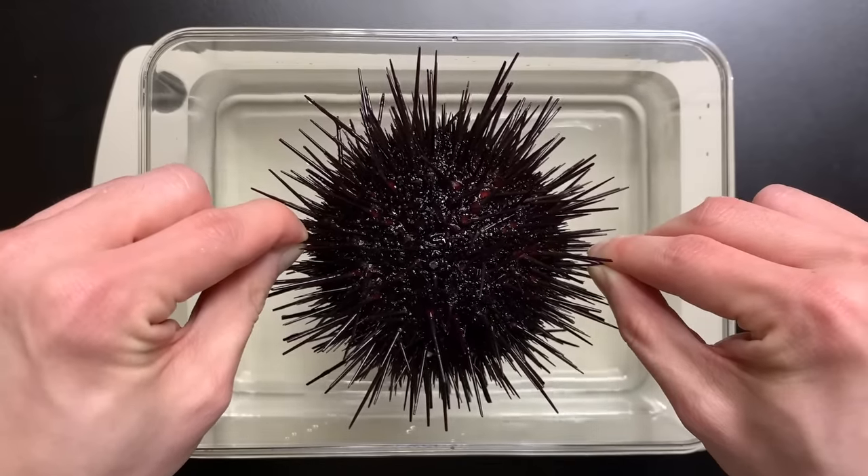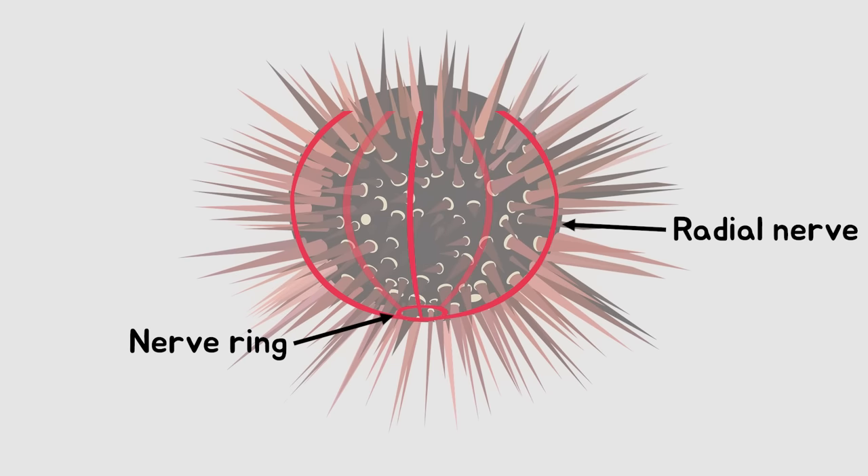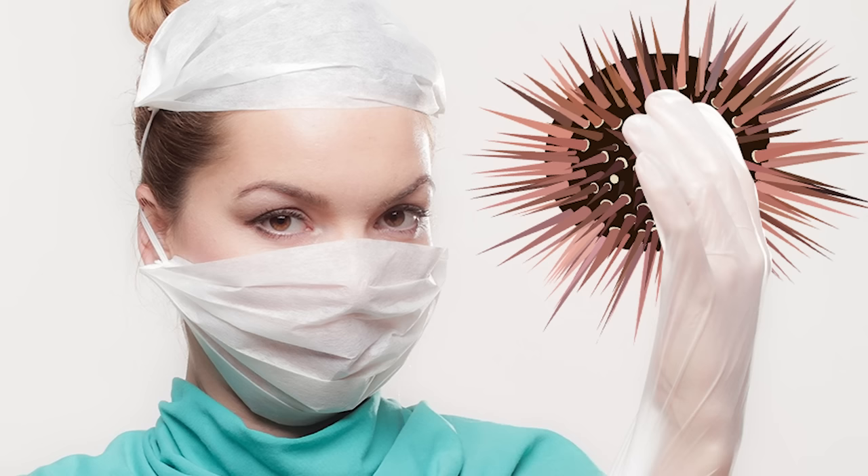Lastly, if you look at the nervous system of sea urchins, you can find that they do not have brains like starfish, but only have nerve rings and radial nerves. This is the end of the sea urchin's anatomy.